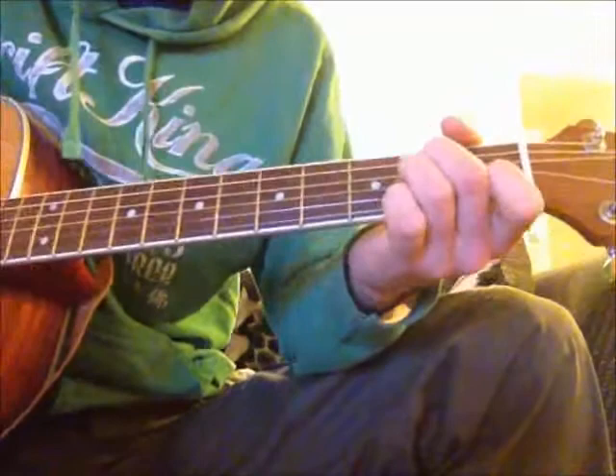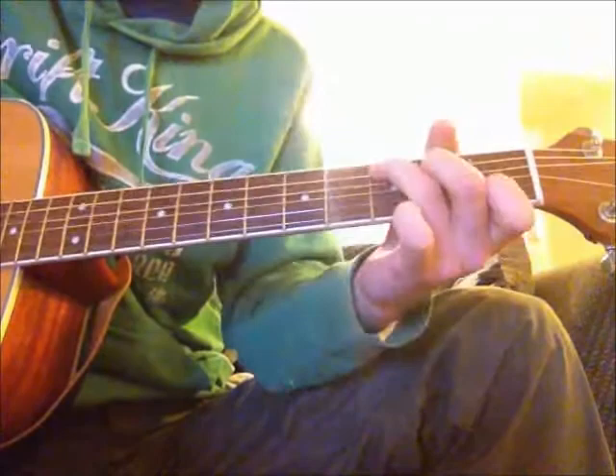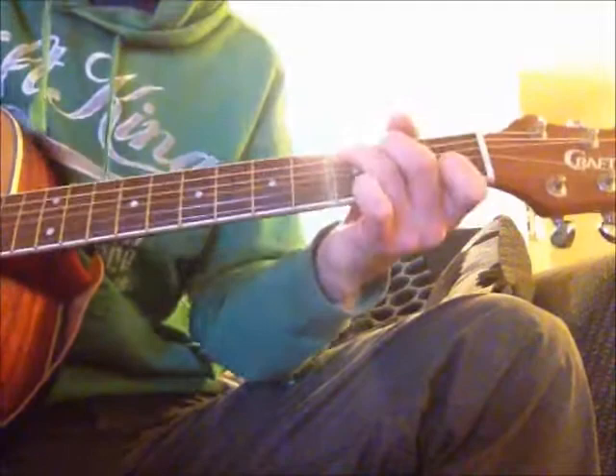And then into the chorus. The chorus is going to be A minor, F, C, G. So: A minor, F, C, G. And it's going to be a strumming pattern like... 'Time, time's running out, you get older and I have nothing to show for myself, but I still...' Like that.